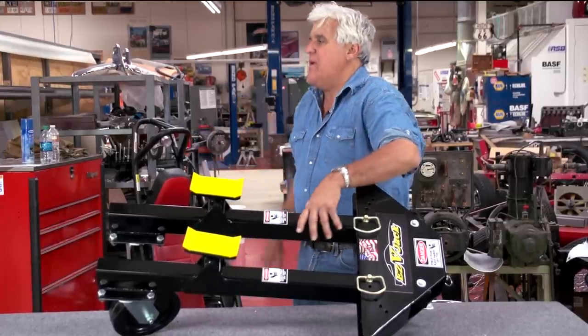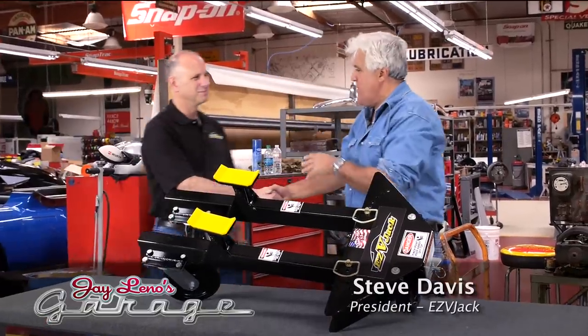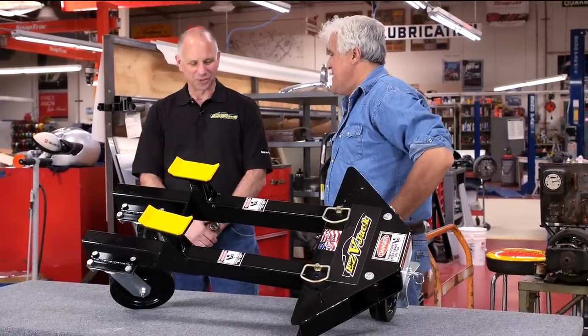Let's meet Steve Davis. Steve, come on in. You're the president of the company? Yes sir. And your kids work in the company as well? Yes. So you get to be boss at home and boss at work — that's pretty good.